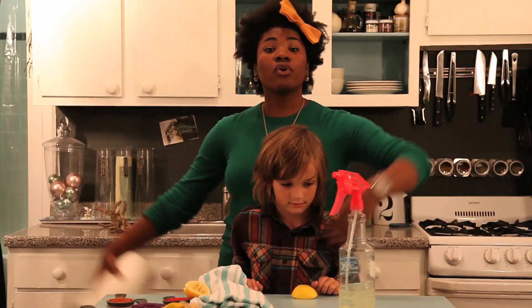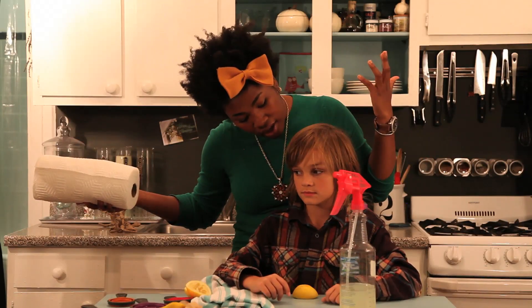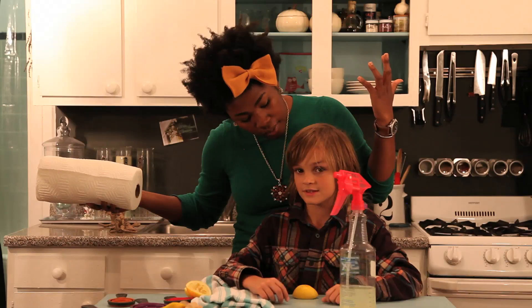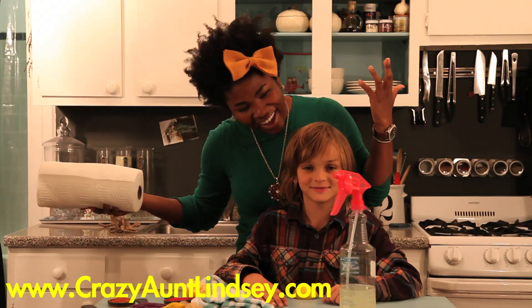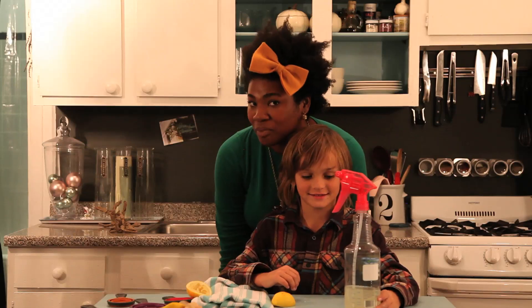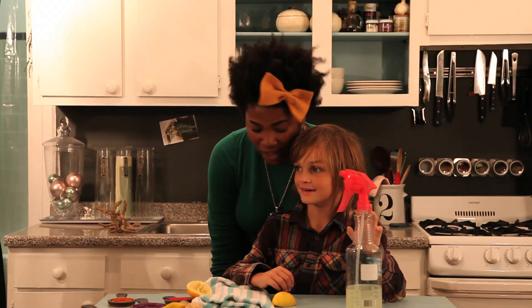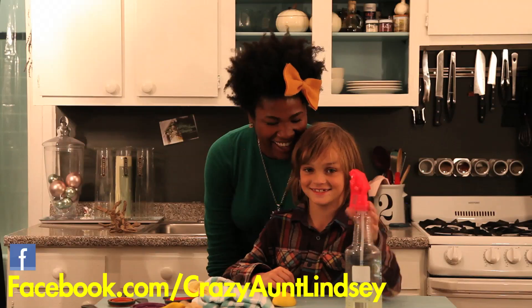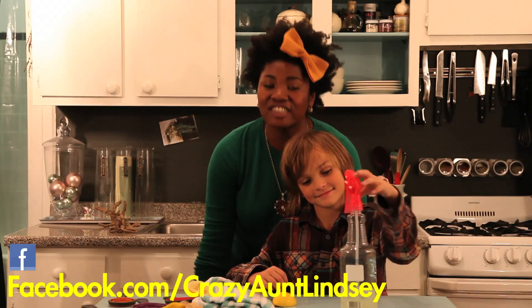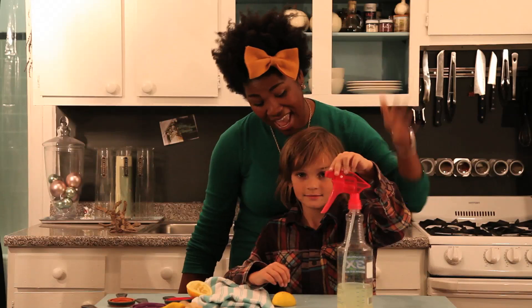So everybody, there you have it. That is how you make at-home window cleaner out of acids on the pH scale — lemons and vinegar. For more projects like this, visit crazyauntlindsey.com. Twitter handle: at Lindsey. And as always, I'm on Facebook at Crazy Aunt Lindsey. This is Crazy Aunt Lindsey, everybody, and we made window cleaner today. Bye!